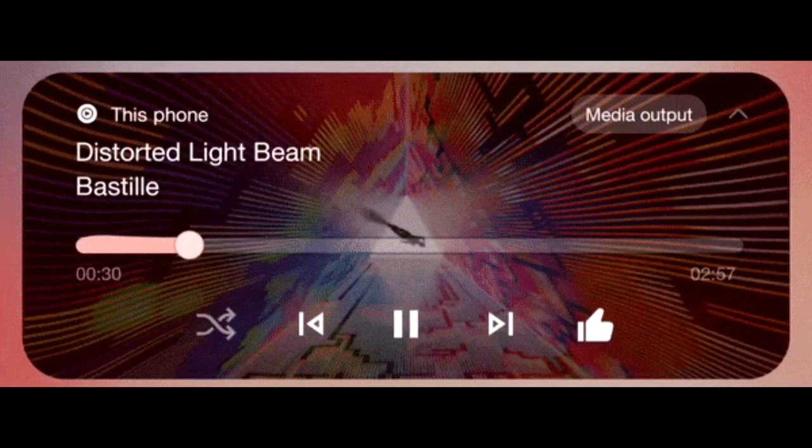One UI 6 also brings a new emoji design, new fonts for the lock screen with a lot of fonts to choose from, and new animations for the media player which look really cool.